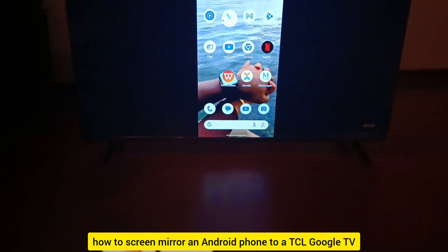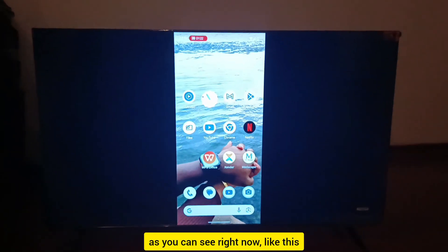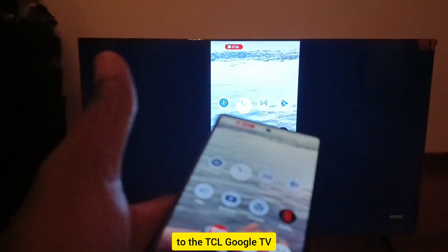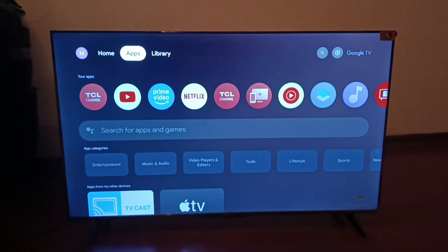In this video let's learn how to screen mirror an Android phone to a TCL Google TV. As you can see right now, this is my Google Pixel 6 being mirrored to the TCL Google TV, as you can actually see right here. If you want to learn that, stick around — let's get started.